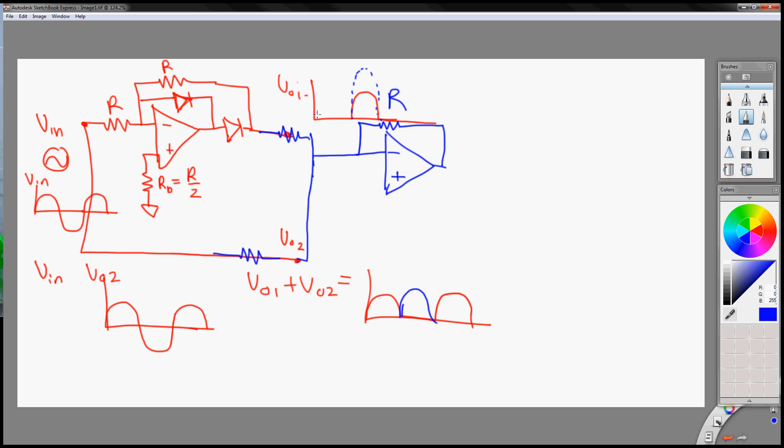Let's call this R. So this has to be amplified by two, so this input resistor has to be R over two, and this one is just a gain of one, such as R here. And we need to have a bias resistor here. Our bias goes to R over four, since these three resistors in parallel give R over four.